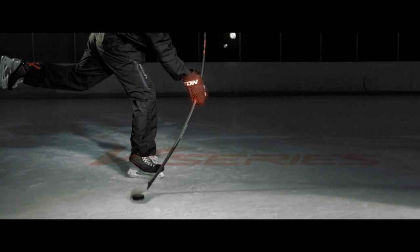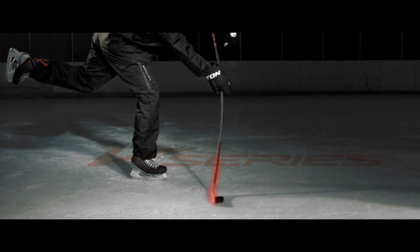Whatever they've done to the shaft and the end of the blade, it's one of those sticks where you go, you've got to try this. And once you try it you go, oh — that thing shoots better than any stick I've had.